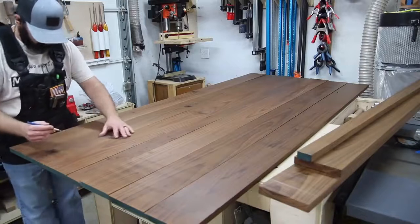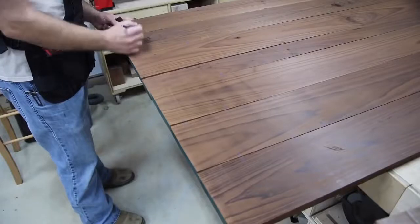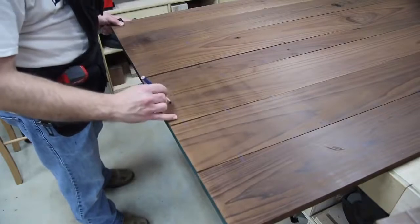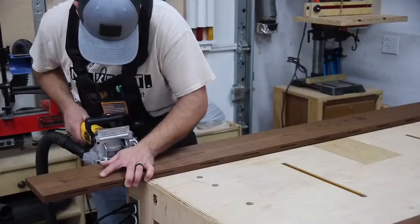Some of these boards, after I cleaned them up and they sat in the shop for a little while, developed a slight twist and a couple of them had a bow in them. So I wanted to make sure I had enough biscuits in there, so I laid the biscuits out every six inches, and I'm going to number these boards so I don't get them mixed up later.